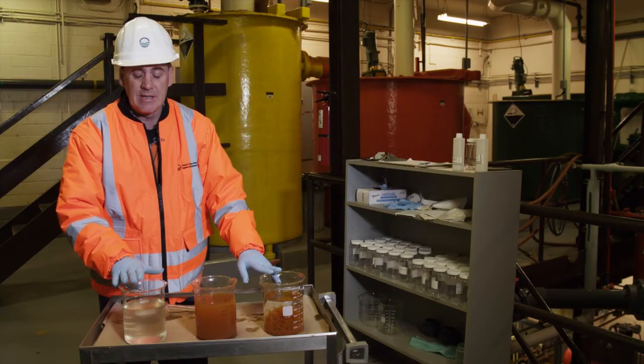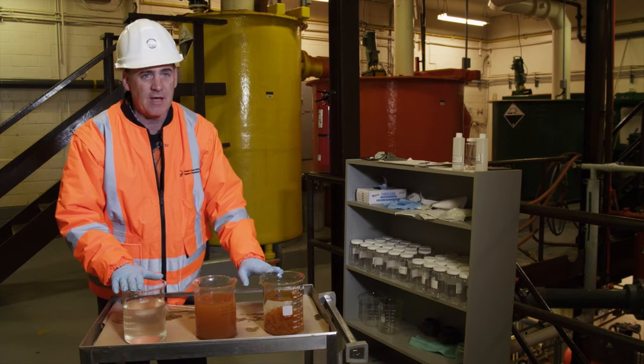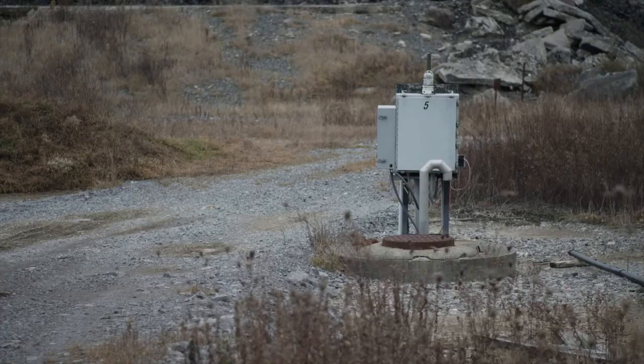So between this stage and this stage, we've removed 99.9% of all of the arsenic that was captured from the groundwater wells.